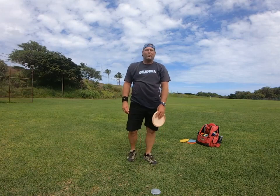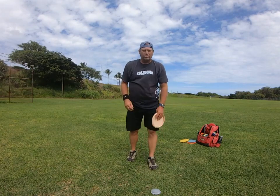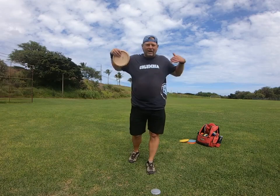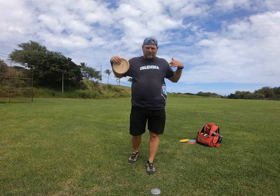Hey everyone, this is Michael from Maui. Aloha! So today I wanted to talk about why you shouldn't stand up straight when you're throwing the disc.